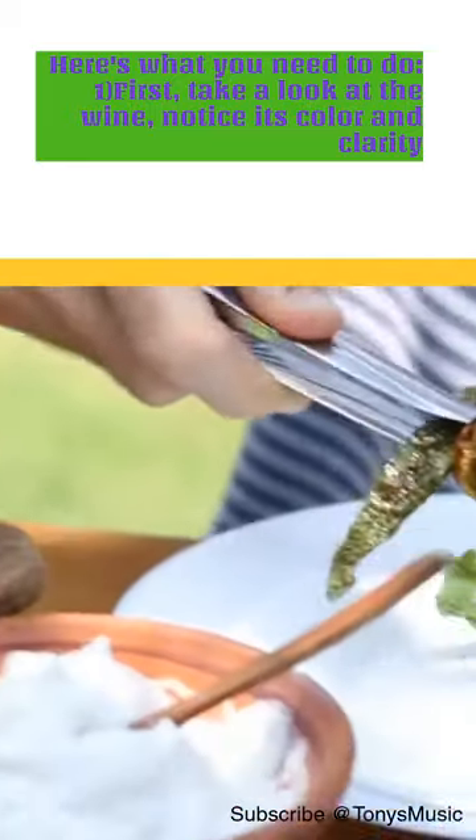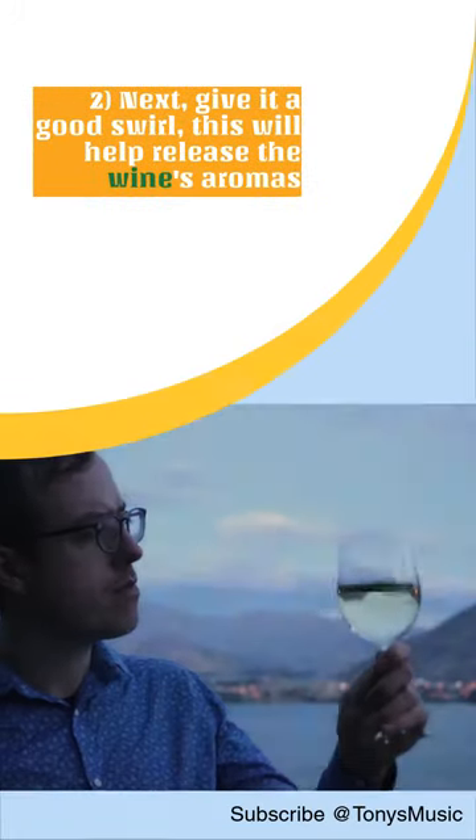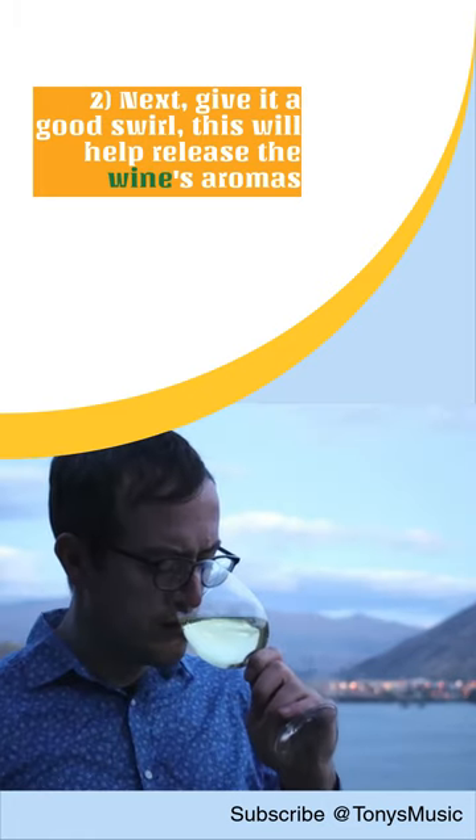First, take a look at the wine — notice its color and clarity. Next, give it a good swirl; this will help release the wine's aromas.